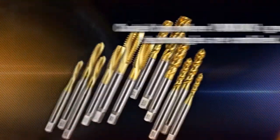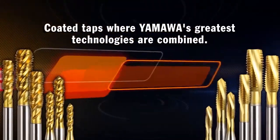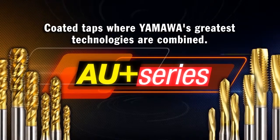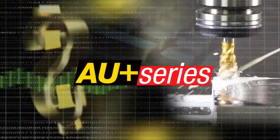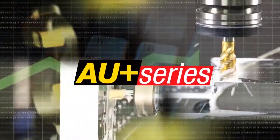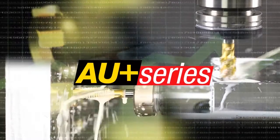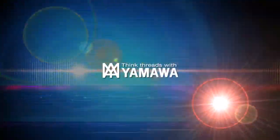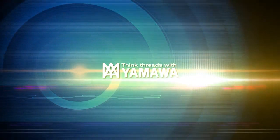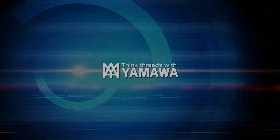Use the AU Plus series coated taps where YAMAWA has combined all of their technologies. You can increase the number of products per unit with the AU Plus series and totally improve the operation efficiency. YAMAWA continues to support the future through the improvement of tools, one by one.